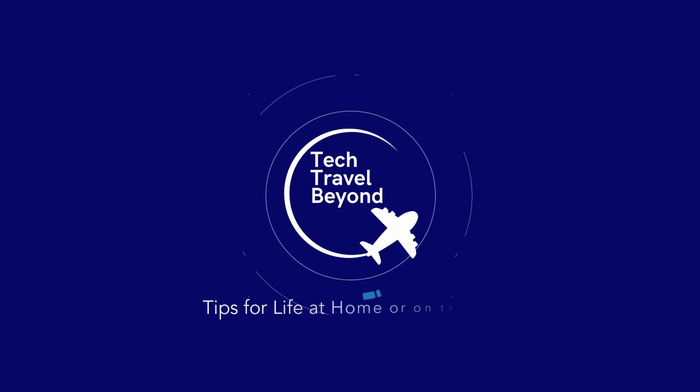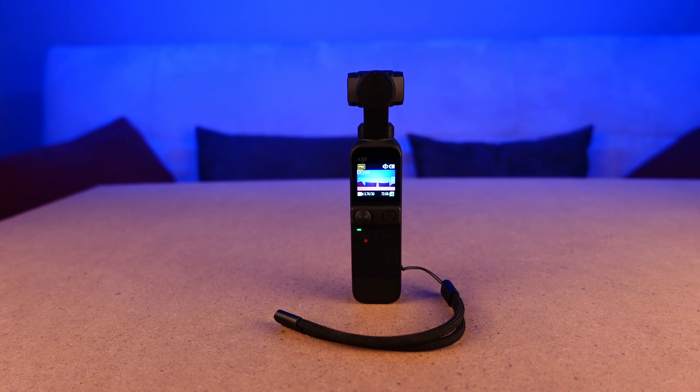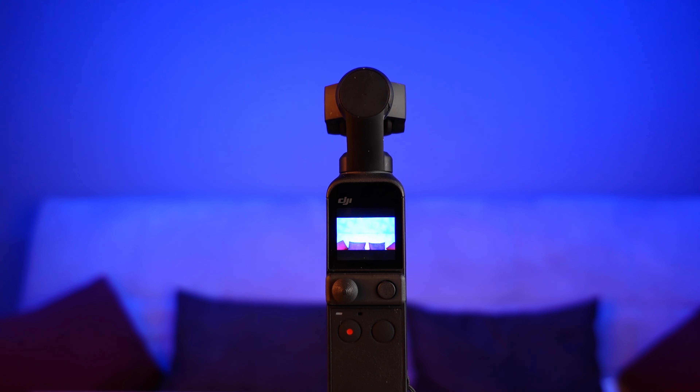Can you still get great audio with the onboard mics? In this video, I'm going to show you the different modes of the DJI Pocket 2 using just the onboard mics. Welcome to Tech Travel Beyond, I'm Chuck, and today we're talking about the DJI Pocket 2. All the big creators have moved on to the latest gadgets, but if you're like me, you didn't get a demo model — you've either bought one recently or gotten one as a gift.